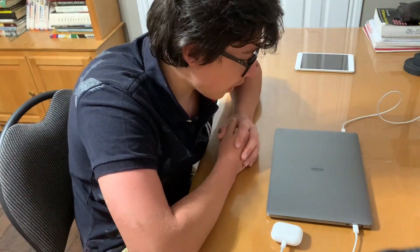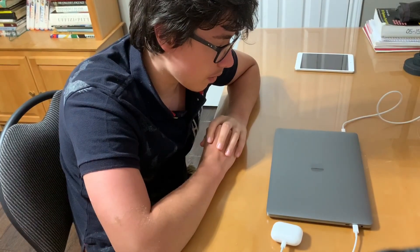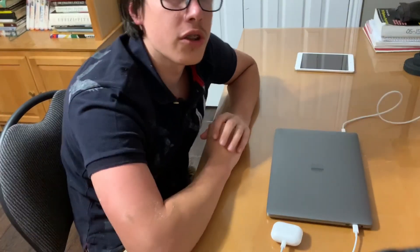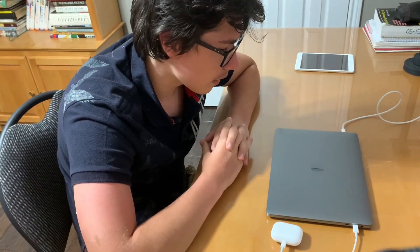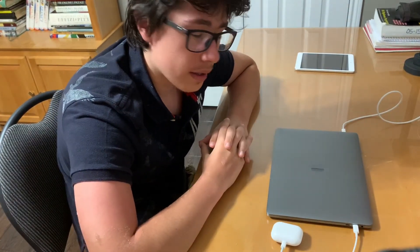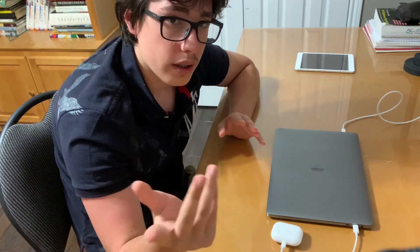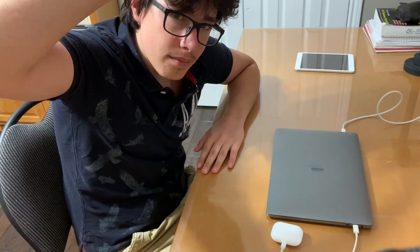That was it for the unboxing of the MacBook Pro 13-inch 2020 model. I'll be coming out with a review in the near future. If you enjoyed the unboxing, be sure to smash that like button, comment down below what you want to see me do with this, subscribe if you haven't already, and hit the bell notification — new videos come out Monday, Wednesday, Friday. I'll see you in the next video. Peace.